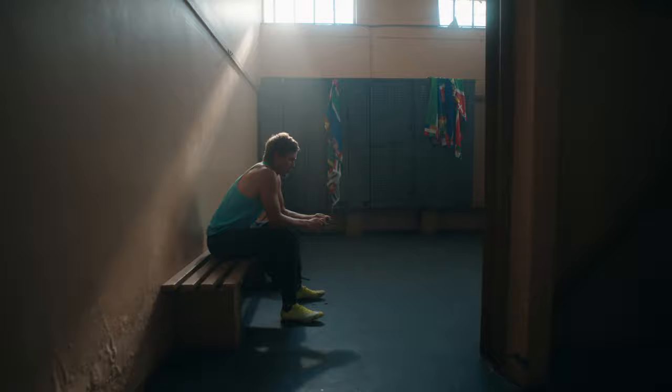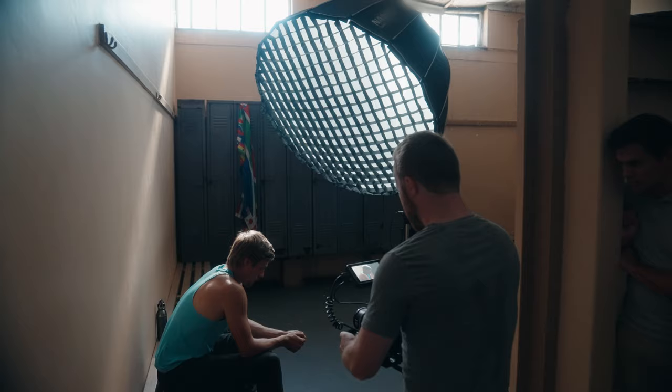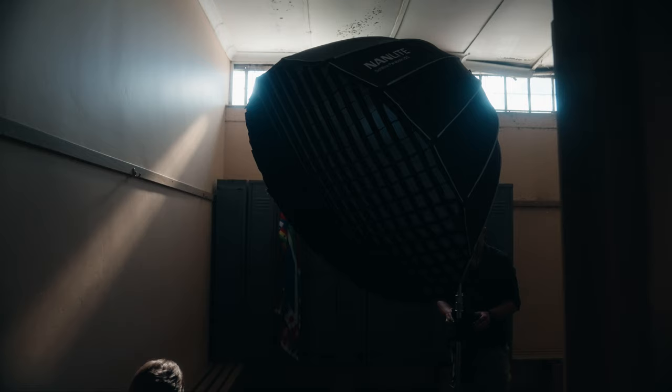When you compare the wide to the medium to the close-up, you'll see how the skin is progressively lit better, which is due to the fact that we're able to bring the light closer for softer shadows. Unfortunately, bringing the light closer does come at a cost — as it switches on, you can see that we start to lose the beam against the wall. The viewer won't notice this because of the tighter framing, but it's something to be mindful of.